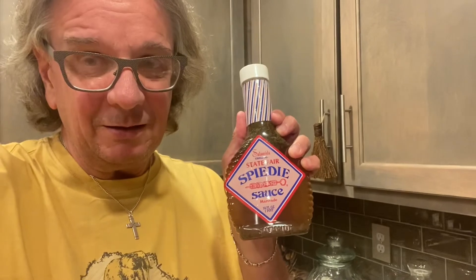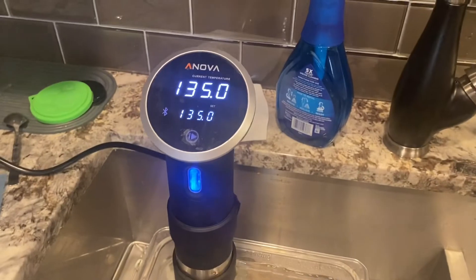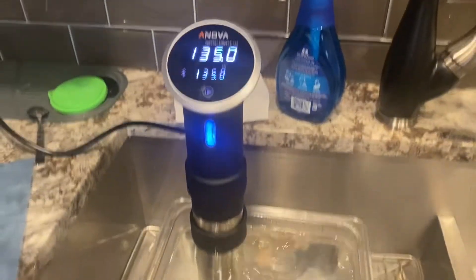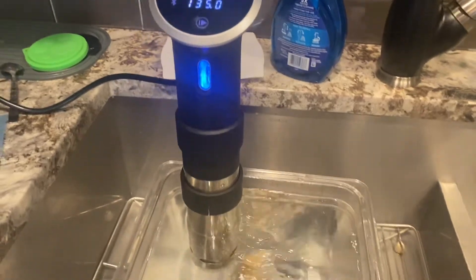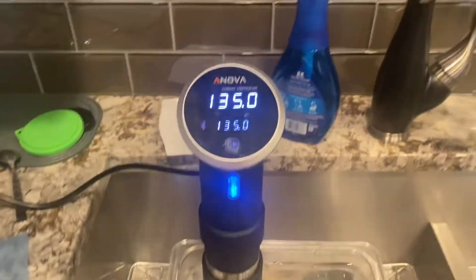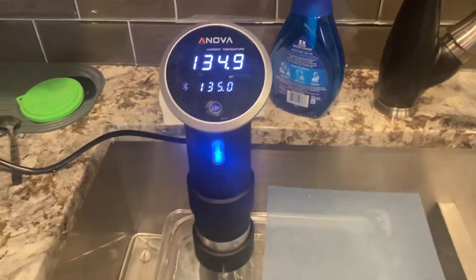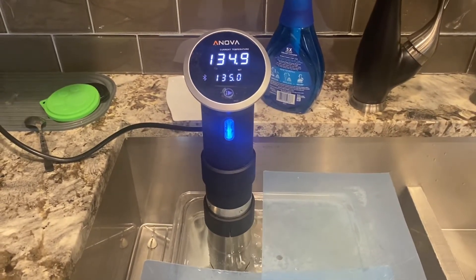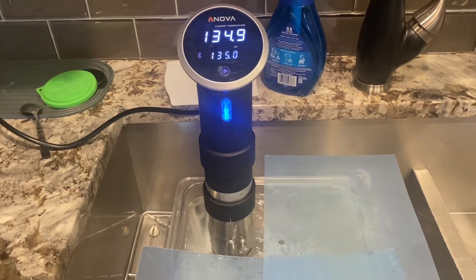Today I've marinated lamb for 24 hours. I'm going to sous vide it and then finish it on the grill. I'm going to do it two and a half hours at 135 and finish it on the grill. I'm not doing these like speedy speedies because I'm not eating bread now, so I have them in bigger chunks than normal. I'm going to eat them kind of like fillets.